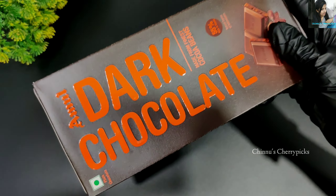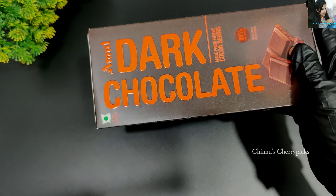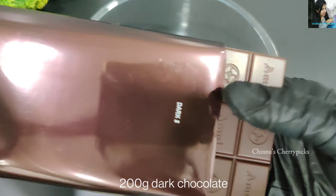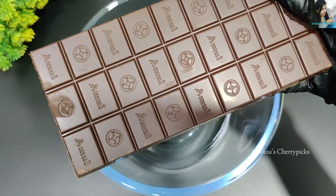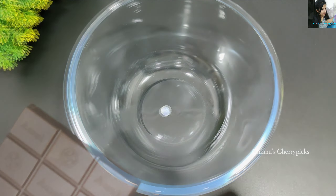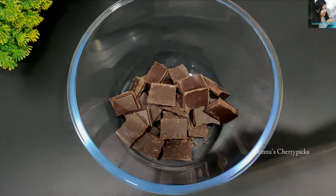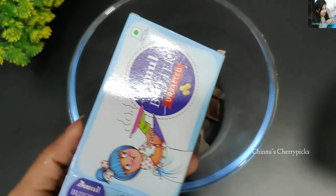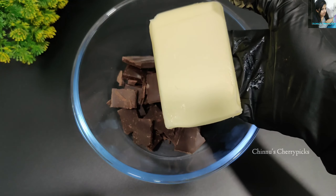We will melt 200g of dark chocolate. I will use it as a flavor — you can use it as a baking chocolate or add it as dark chocolate. We will use 200g of dark chocolate melted with unsalted butter.